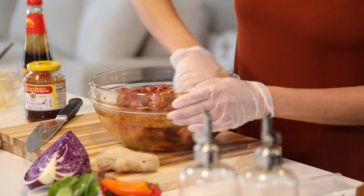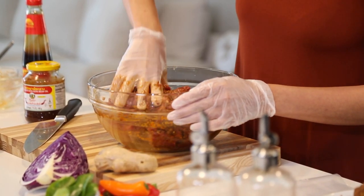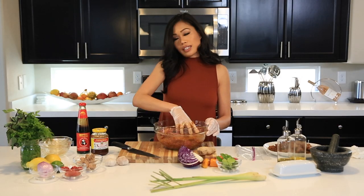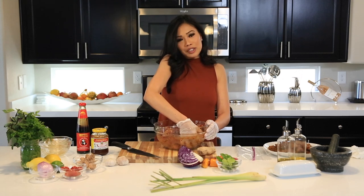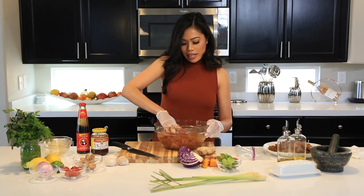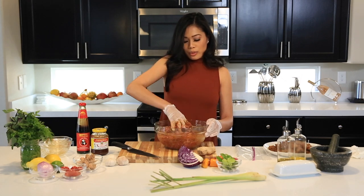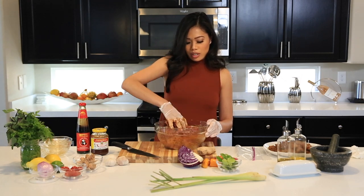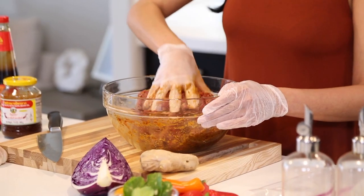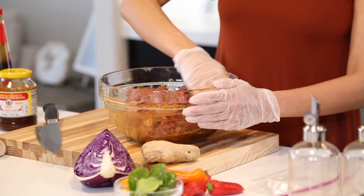Once it's all marinated and fully coated, we're going to stick it into a zip-lock bag — that's just what I like to do. We'll set it and let it absorb the flavors and marinate. Honestly, you can do it however long you want; 30 minutes is okay, but the longer the better.